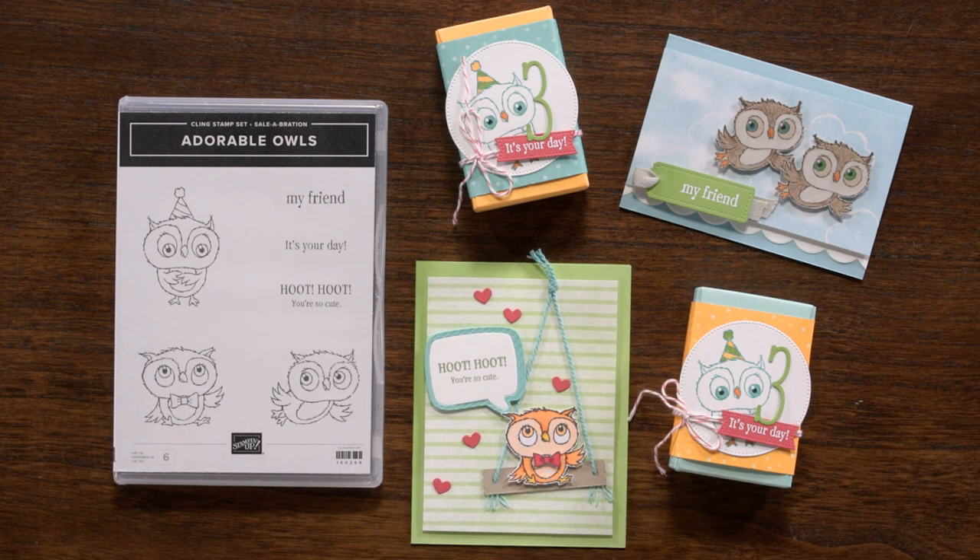You can stamp the image of the owl in any Stampin' Classic ink pad, or you can stamp in Memento ink and use Stampin' Blends alcohol markers to color your owls. You can also use StazOn ink and add color with watercolor pencils or pastels. The open line art style is begging for your colorful, creative touch.